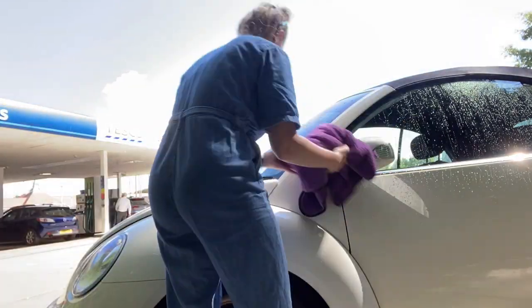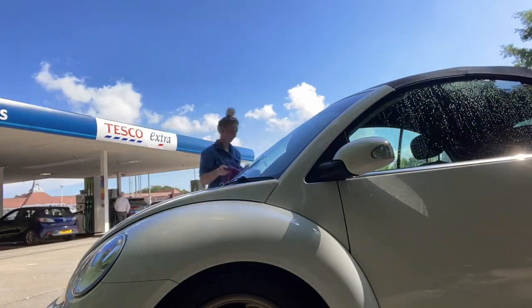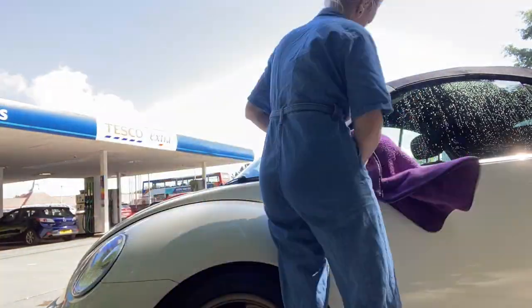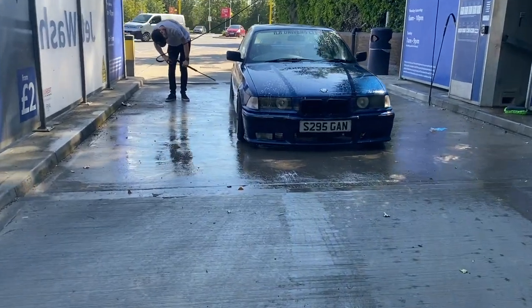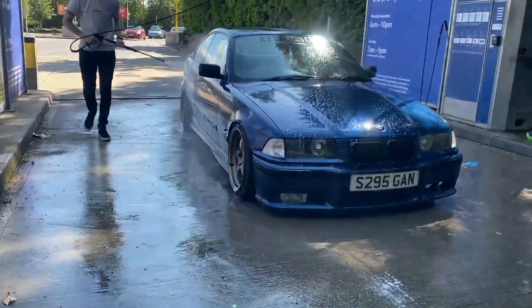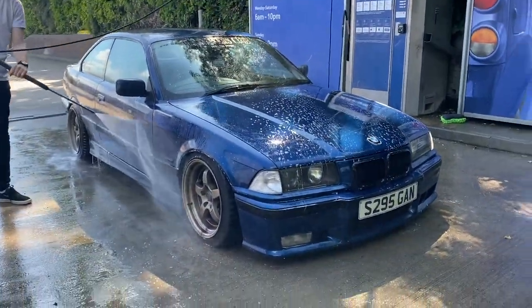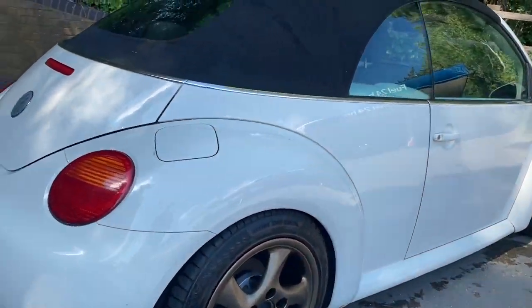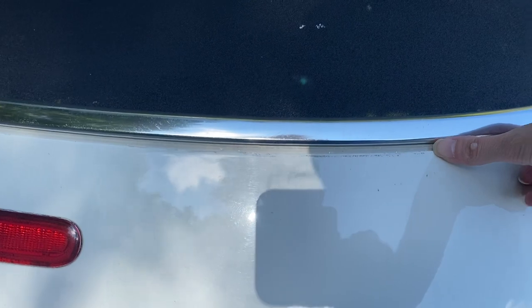Then I pull out of the jet wash bay and dry off my car with a thick microfibre drying towel. This one is from Autoperfection. And mine's all dry.